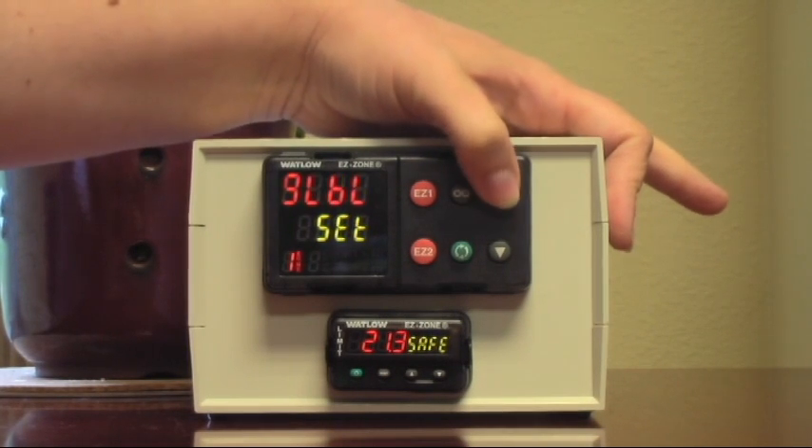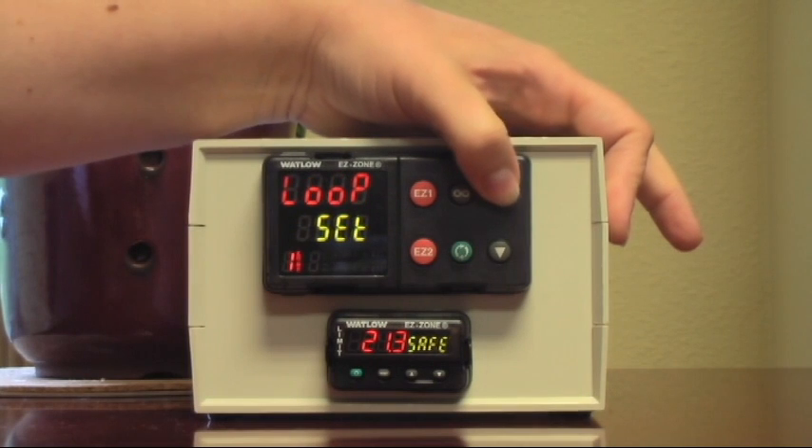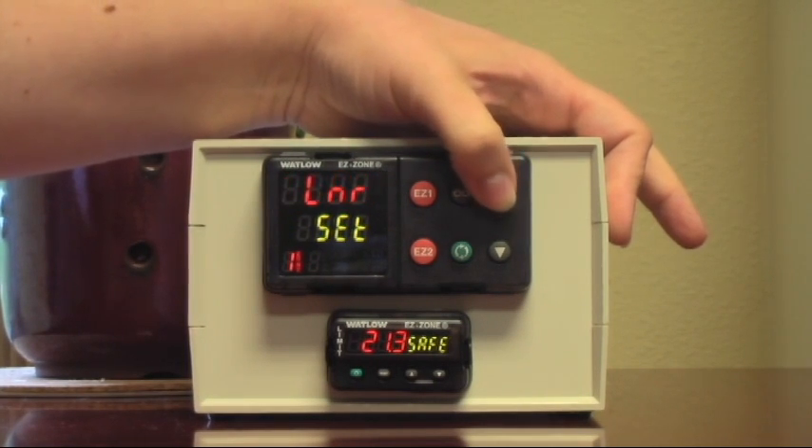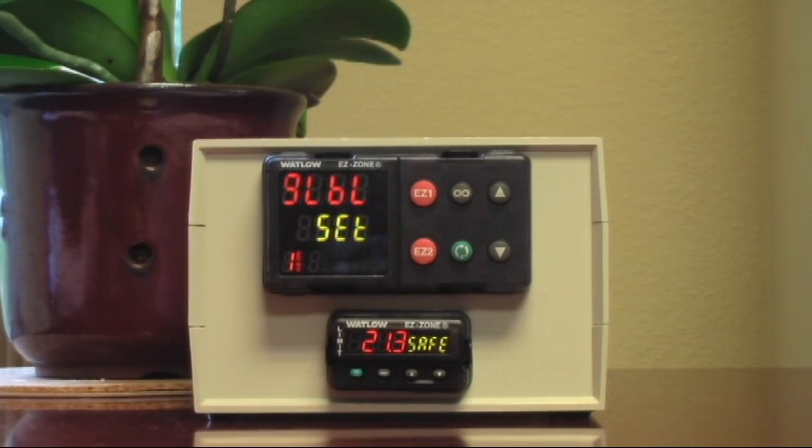Then we'll use the up arrow key to scroll through this, and I would ask as a special favor that you ignore everything in here except the global menu. That says global? Well, sort of — in Watlow, that says global. All right.